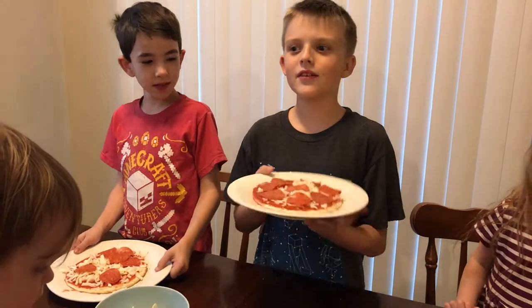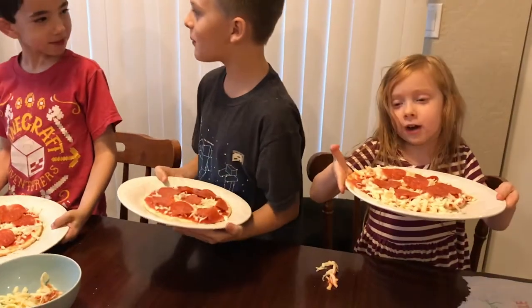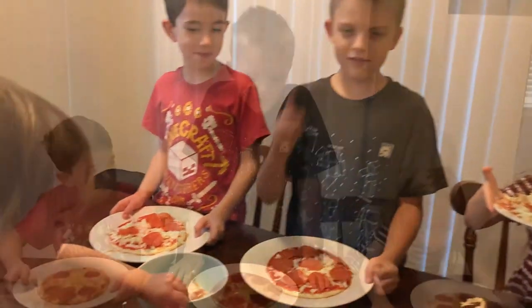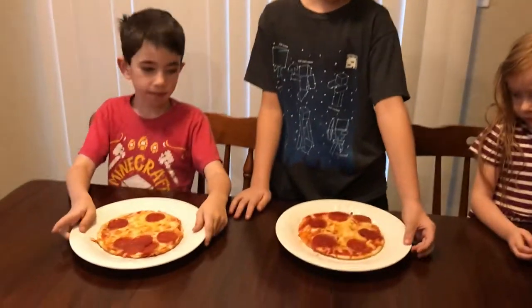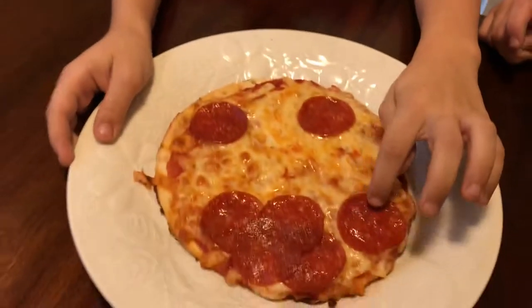Welcome to our pizzeria! Mama Mia! Pizzeria! Let's have all that nice pizza, let's go. Our pizzas are done! Mine kinda turned out like a smiley face a little bit. Like a smiley. So the pepperonis move around a little? Yeah, look at Ezra's smiley face.